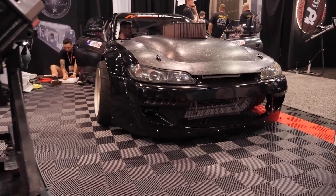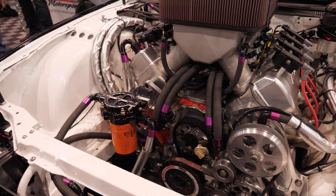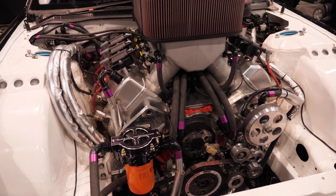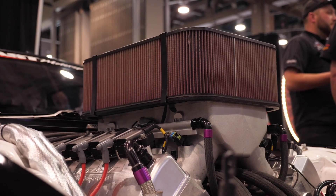The first thing LS lovers are going to ask is why the necessity to go to an LSX cast block when there are examples of people pushing that sort of power, if not more, with turbo applications on the stock alloy block. For me personally, reliability — I've seen faults with the aluminium blocks. It was mainly a matter of center mains getting beaten up and having to line hone them too much. I just want that strength; I want to be able to beat on it all season and not have that problem.